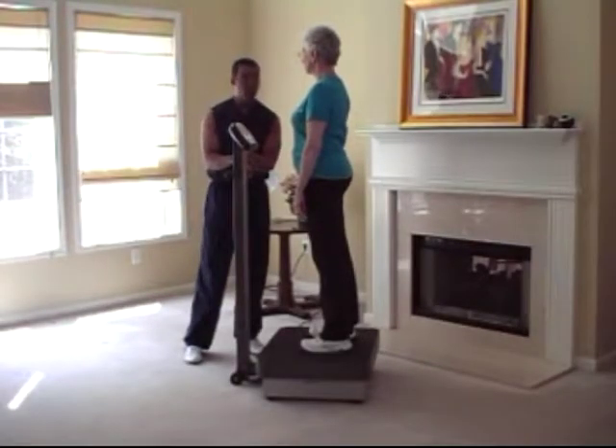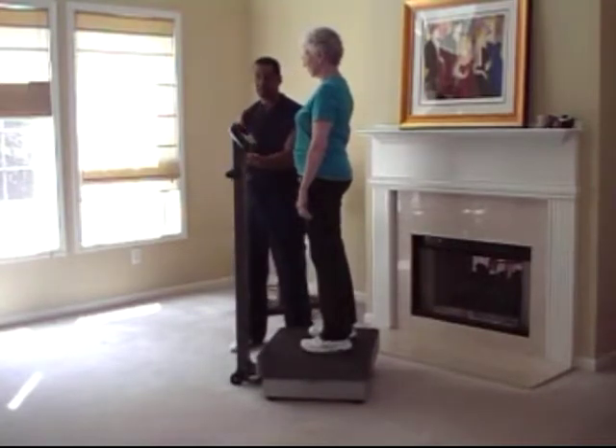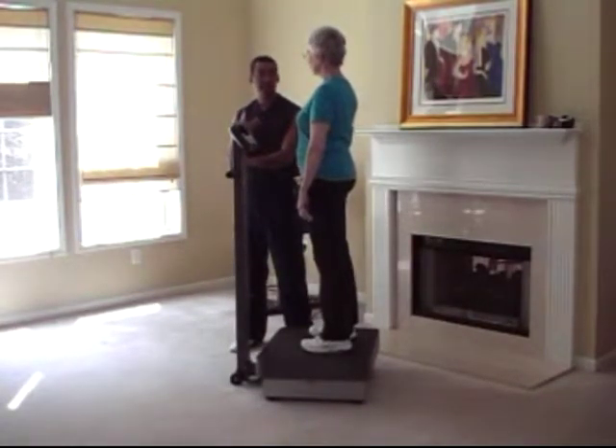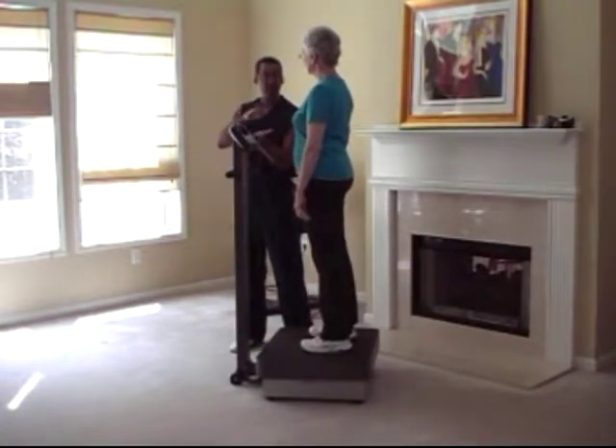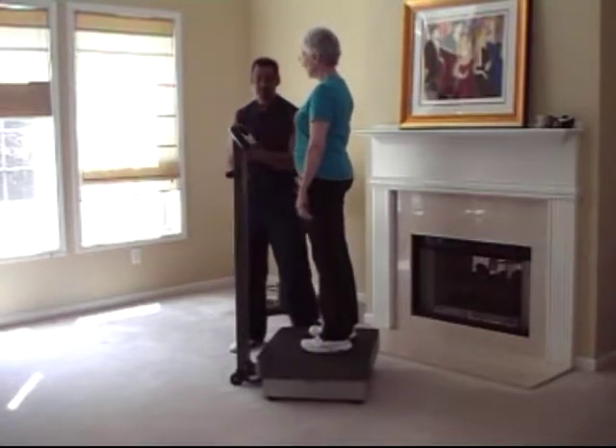Hi, I'm here with Sharon and we're on the Healthmark Sport Vibe 1000. This is a vertical vibration machine. It has a one millimeter amplitude — the amount of travel from the base up and down. And we can adjust the frequency, or the speeds that it goes through.